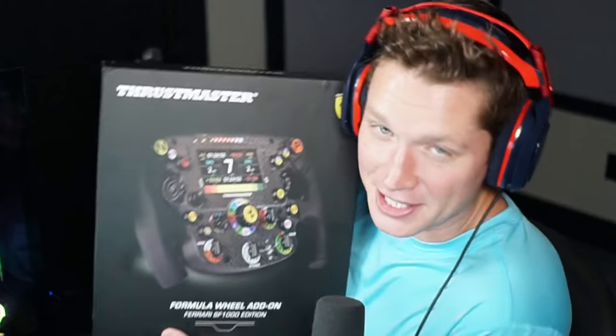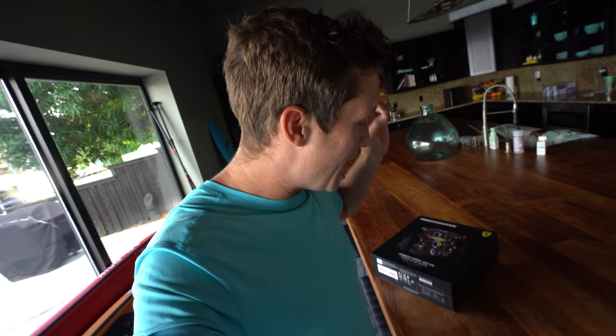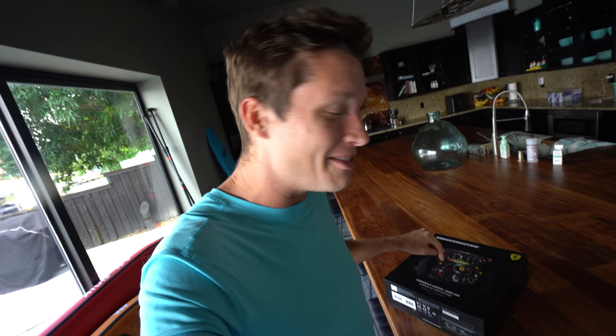Not a lot of people have it yet, but your boy got it — and that is this bad boy right here. This is the brand new Thrustmaster SF1000 Ferrari replica wheel. I came out to the kitchen because we've got some better lighting and a little bit more space to spread out. I got this in the mail today and I've just been dying to get it open, so let's do it.